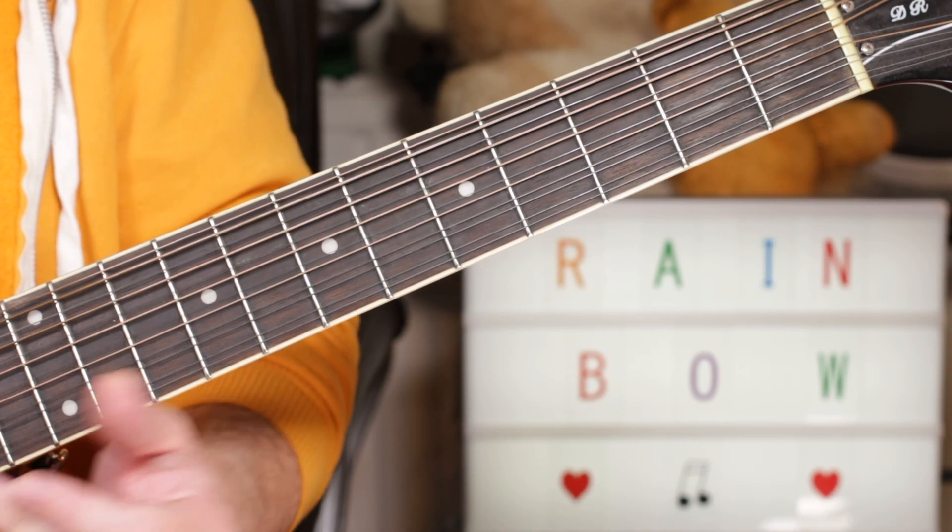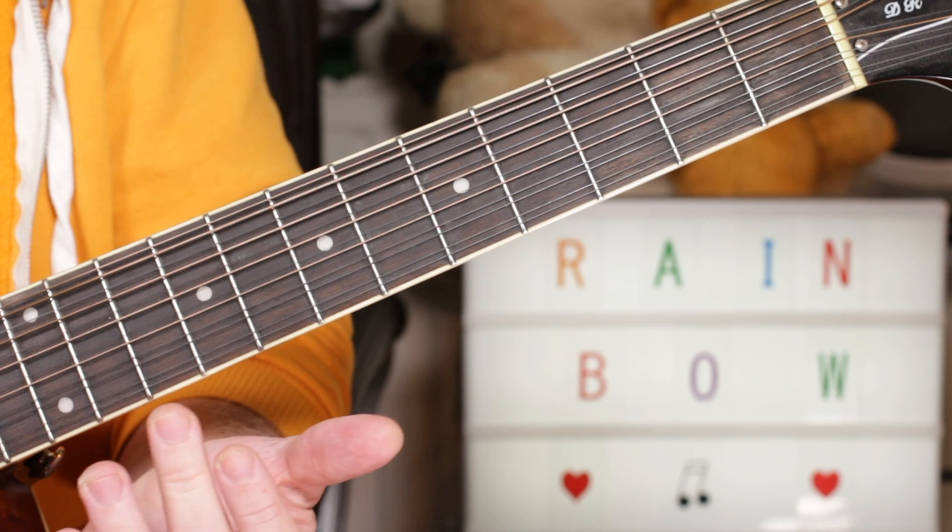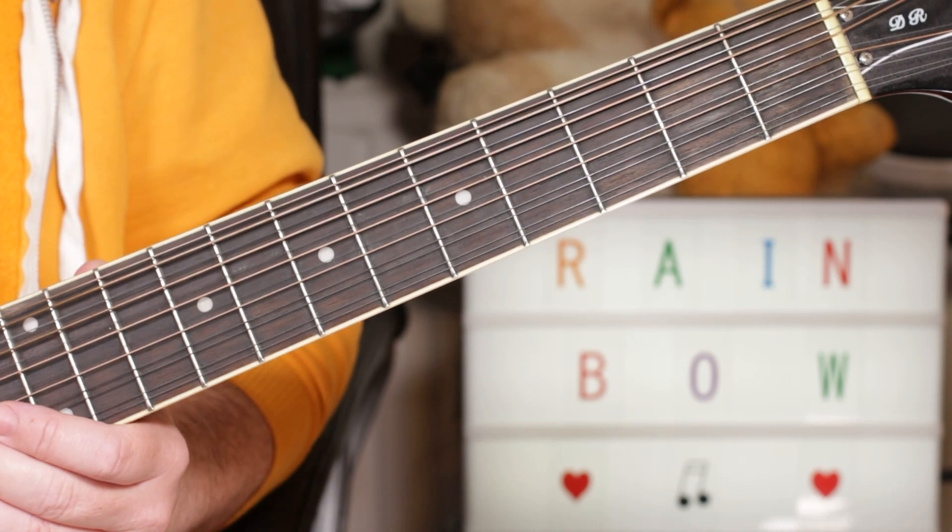Hey guitar buddies, in tribute to Geoffrey Hayes who's just passed away, that was the rainbow theme.